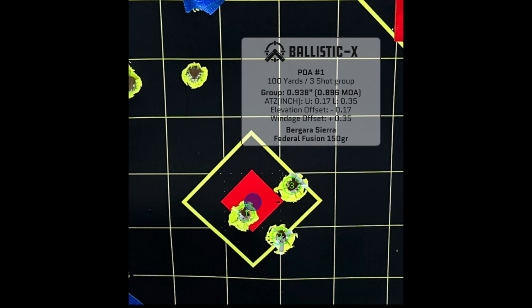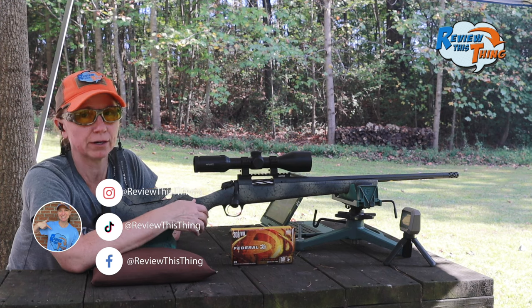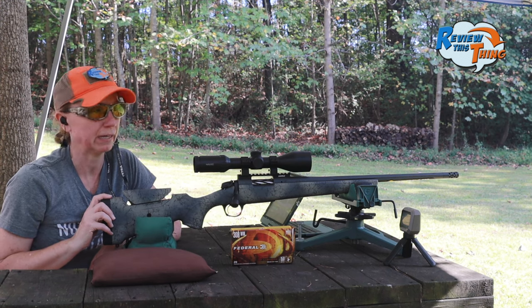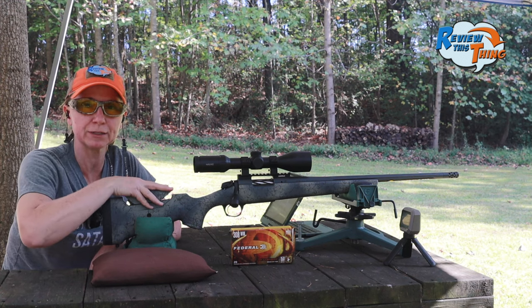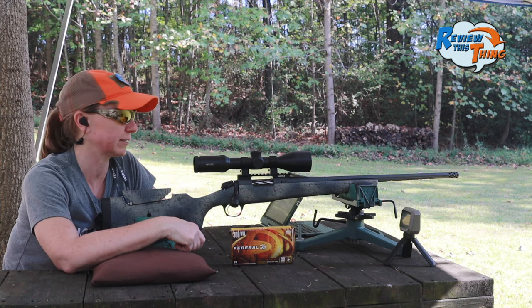I'm pretty pleased with that out of these Federal Fusions. I think our buddy will be pretty happy too. Obviously we could get it dialed in a little bit more for him, and he probably will because he's about eight inches or more taller than me. So he's probably going to put that length of pull spacer back on. He'll get his cheek weld adjusted and then see if there are any adjustments he needs to make to that scope.